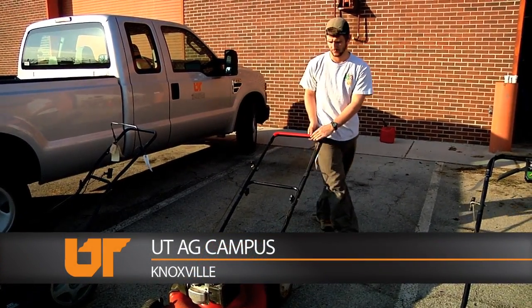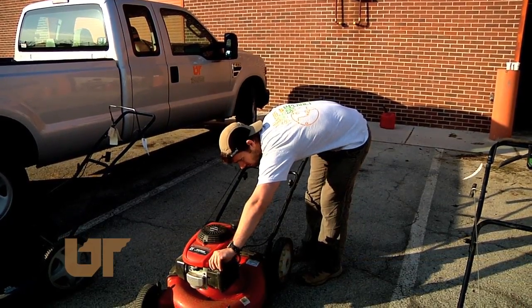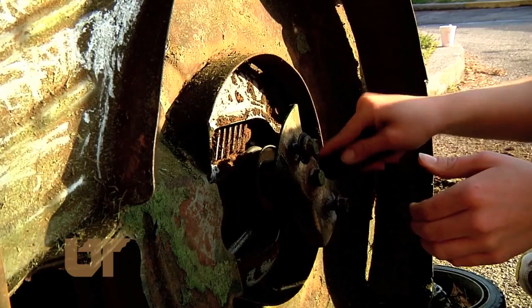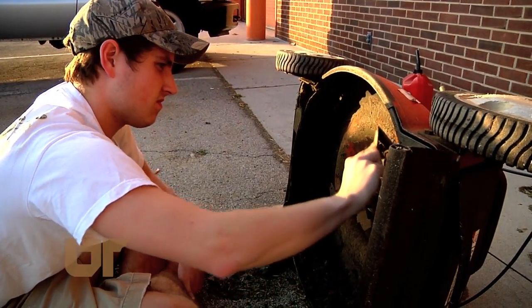It's a true sound of spring — a revving lawnmower. These are agricultural and biosystems engineering students at UT, and today they're busy with homework. The students are prepping lawnmowers for a summer of cutting.